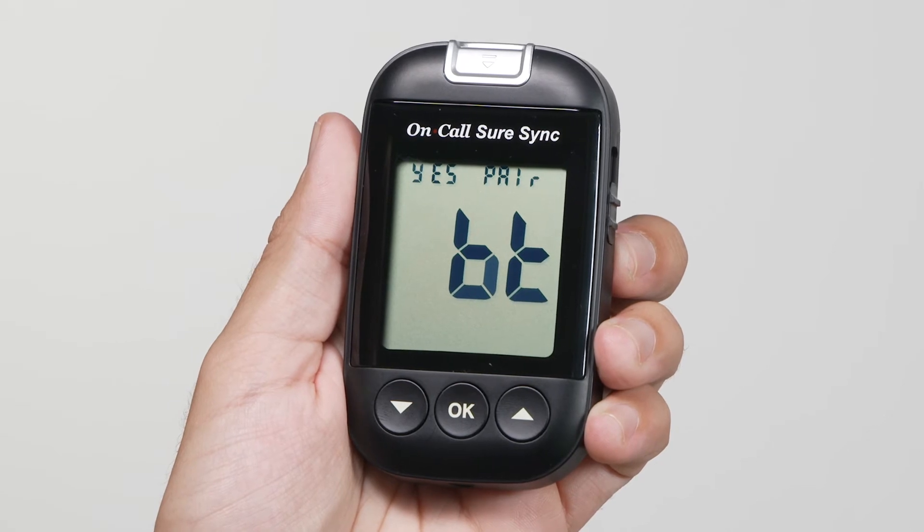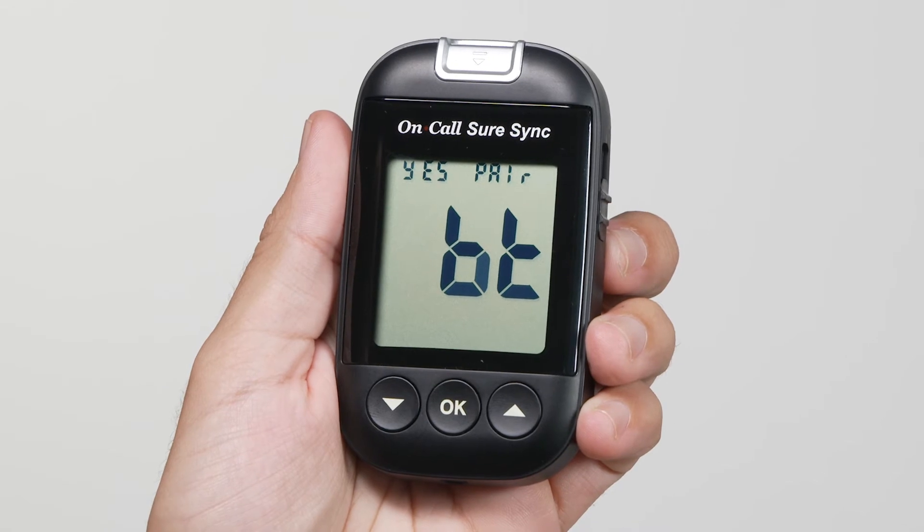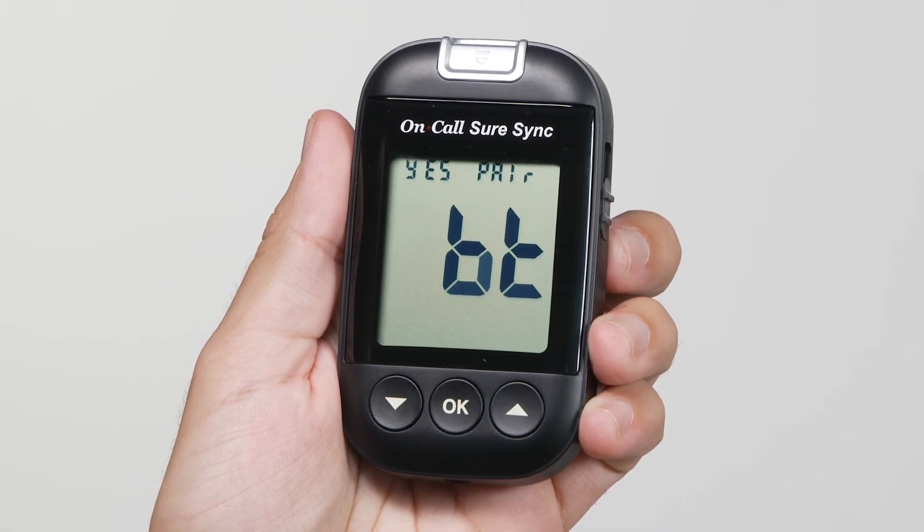Before any data can be sent wirelessly via Bluetooth with either the auto send option or manual Bluetooth transmission, the glucose meter and the mobile device must be paired.